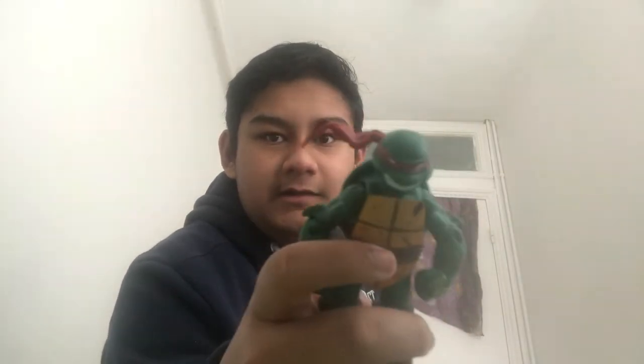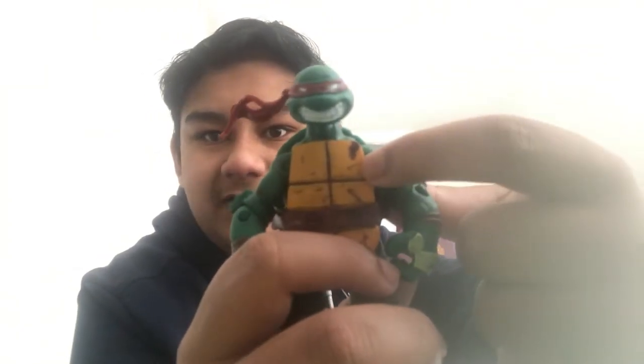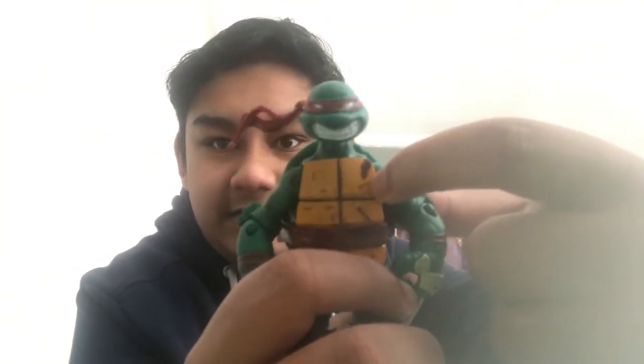Hey guys, Mawson here. You might be wondering why I look like absolute dog poo — because I just woke up. Today is Monday the 11th of April, and I have some good news and some bad news. We'll go over the bad news first: these figures that I got recently are actually counterfeit. I can tell because Raphael is meant to have a crack there, and I had to draw that in myself. But the good news is, we got two of our Battleshell Turtles today.